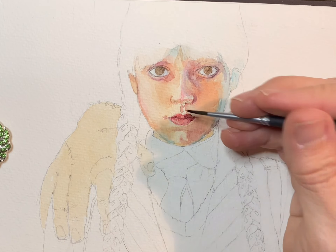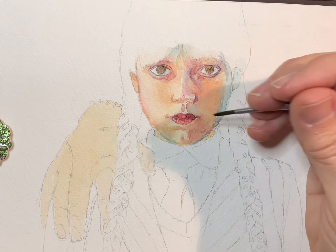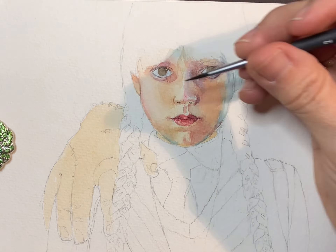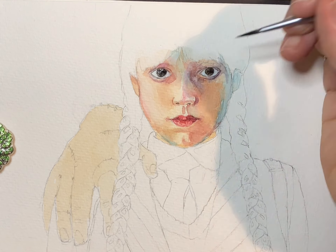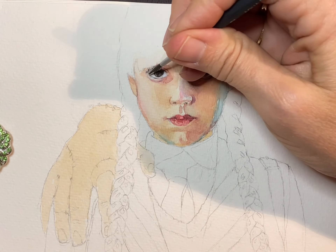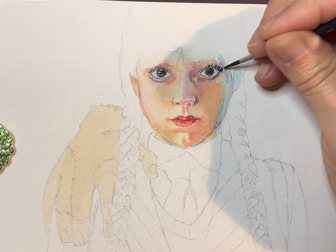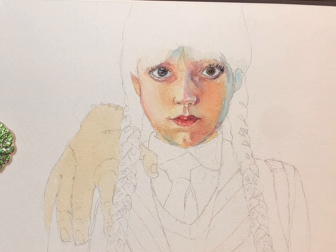Going even darker with the lip shadows, and making the nostrils pretty strong and dark. Now the dark of her eyes — her eyes were so dark I didn't even have to add the pupil; you couldn't even see the pupil, they were so dark. Carefully adding the lashes: the top row of course is longer, and the bottom row doesn't come right down from the edge of the eye — it comes from that lower part of the lid, which shows the thickness of the eye.